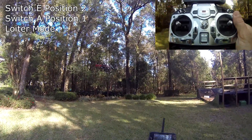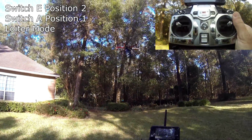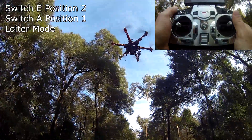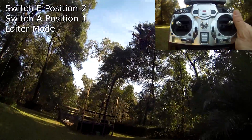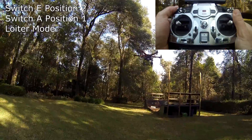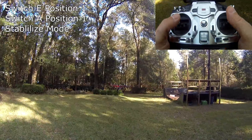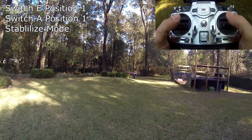I'm flicking it back out of loiter mode. As you can see, it holds its GPS position pretty well — it'll drift around a little but holds its position really good. I haven't touched it. There's a tree right beside me so I'm flicking it out of loiter mode back into stabilize mode.